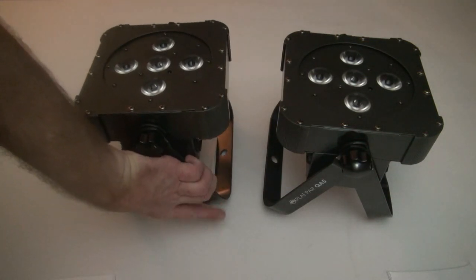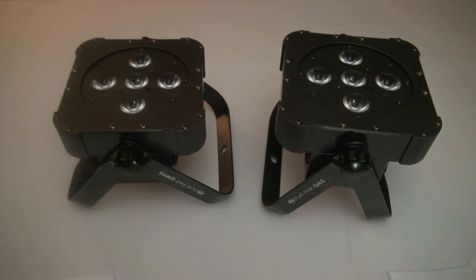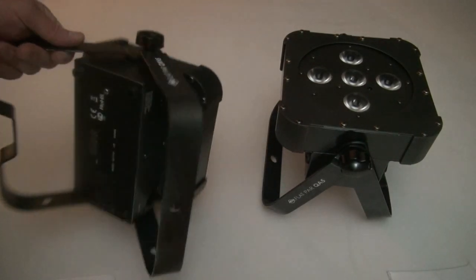You have an adjustable yoke on here. You can make it tall or short, and you can completely remove the yoke or swing it out of the way.